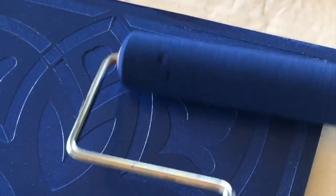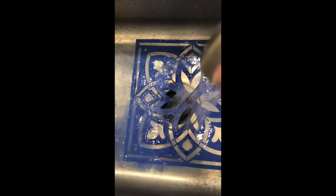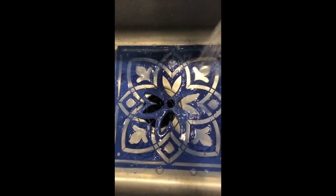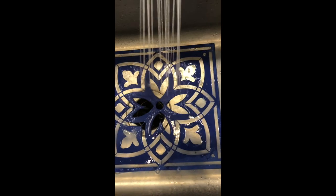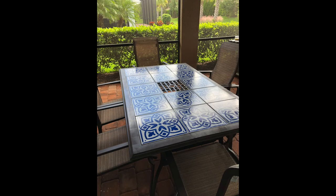I just kept working the paint into all of the edges, making sure it filled in completely. Each tile only took a minute or two. Since I only had one stencil, after each tile I'd go right to the sink and rinse it off — because the paint hadn't dried, it came right off easily. I'd flip it to the other side, take it out, and wipe it dry with a paper towel so I could reuse it.